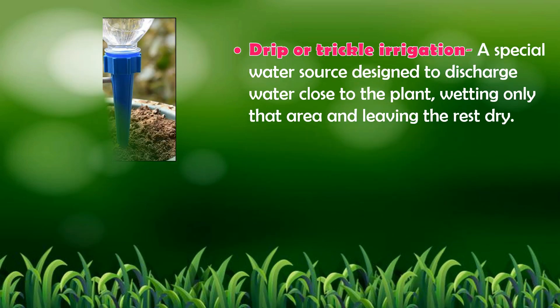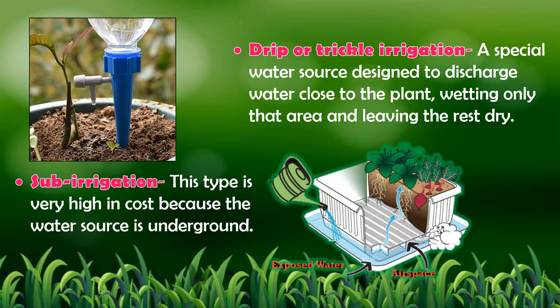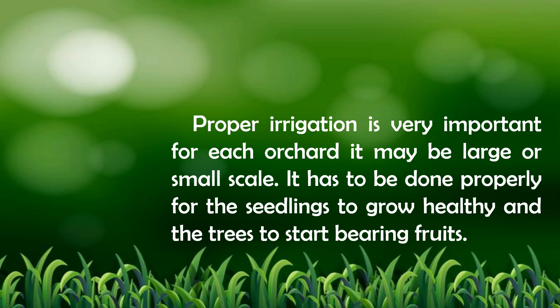3. Drip or trickle irrigation — a special water source designed to discharge water close to the plant, wetting only that area and leaving the rest dry. 4. Sub-irrigation — this type is very high in cost because the water source is underground. Remember that proper irrigation is very important for each orchard, whether large or small scale, for seedlings to grow healthy and trees to start bearing fruits.